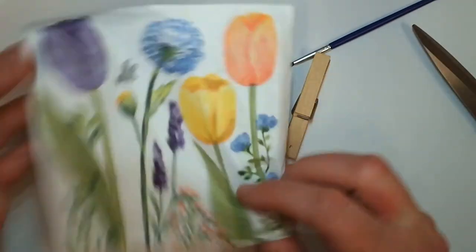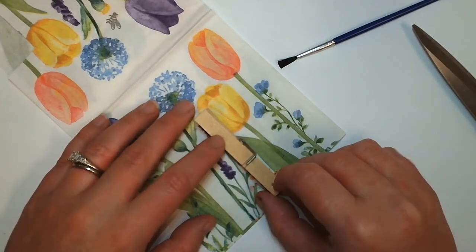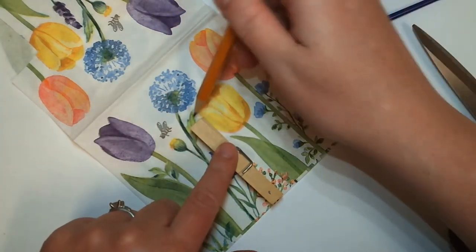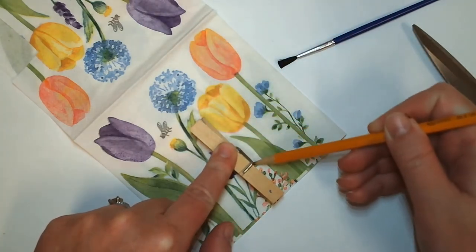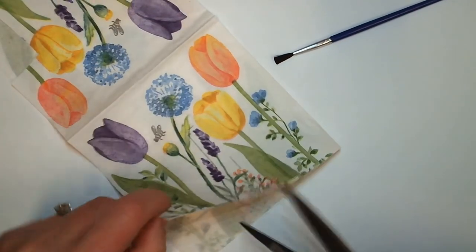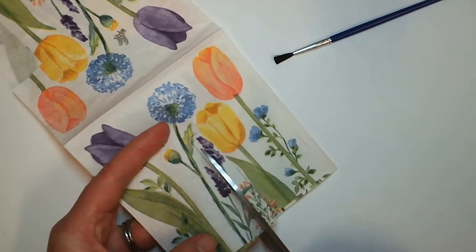To get started, go ahead and unfold your napkin completely, or at least halfway, and decide which part of your napkin you want to Mod Podge onto your clothespin. You could also use a pencil to outline your clothespin so you don't have too much overlap, but that's up to you. You can also Mod Podge your overlap onto the sides of your clothespin. Once you have your design picked, go ahead and cut that out.